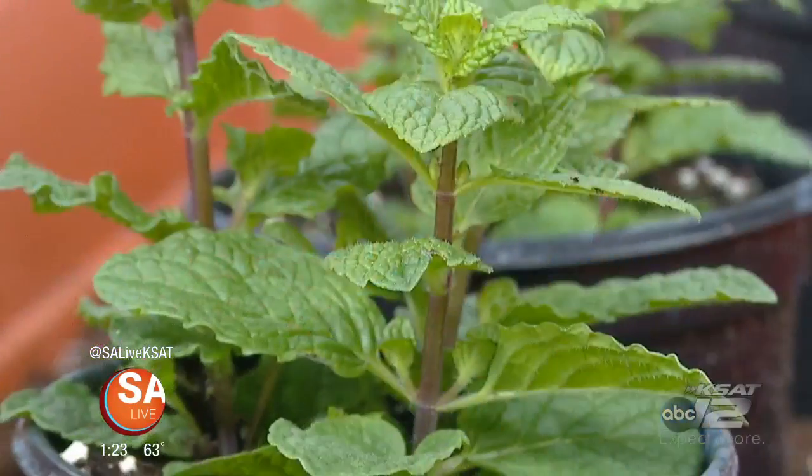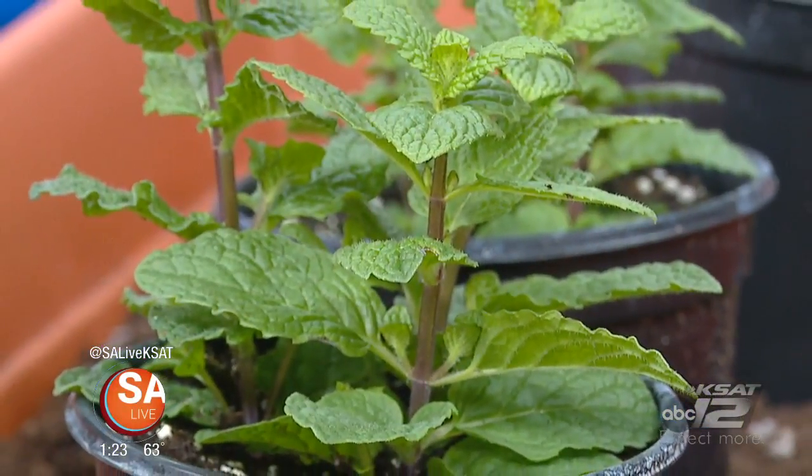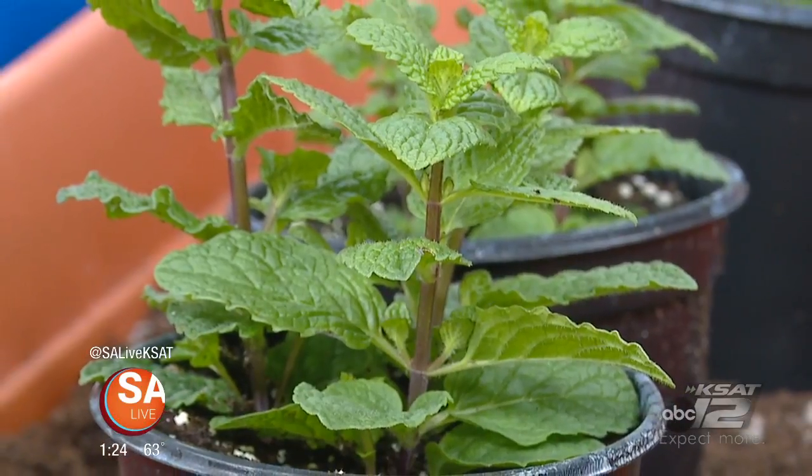So when should folks start planting for spring? The rule of thumb: when you're putting your green on for St. Paddy's Day, put your green out in your garden. So mid-March is what we like to give as that good spring planting time. Get your green thumb going!